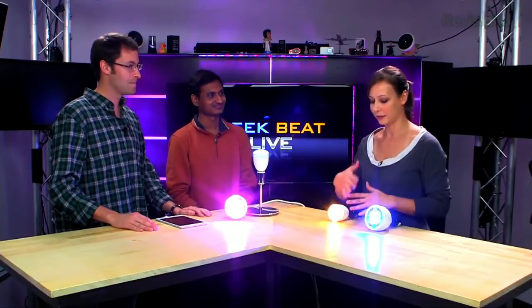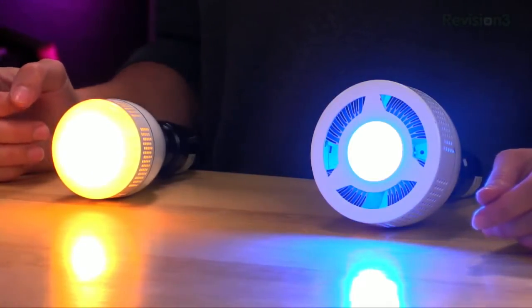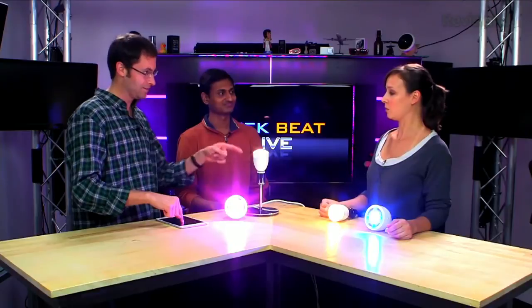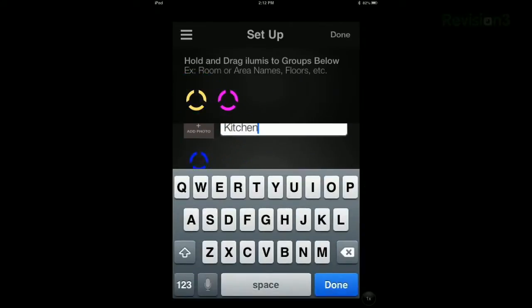The bulbs give you complete flexibility in color and control. So let's say you just took these out of the box, screwed them into four different sockets, downloaded the app — this is the pairing process. The lights automatically connect to the app. I'm going to group these quickly: this small one here — create a new group, let's say this is your living room. Then this large one — create another group, maybe that's the kitchen.